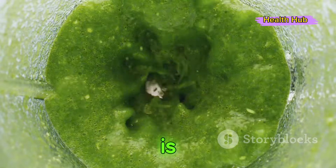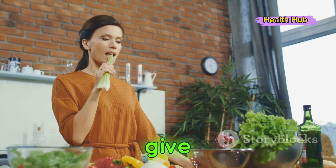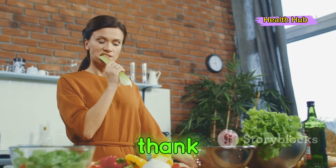Remember, consistency is the secret sauce to reaping the full benefits of this green elixir. So why not give it a try? Your body might just thank you for it.